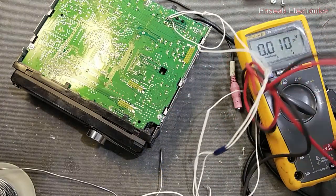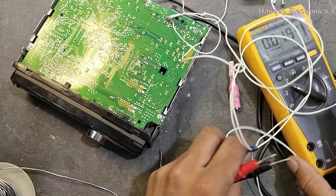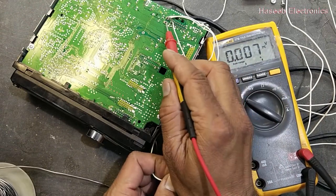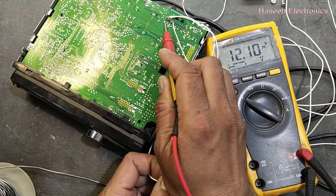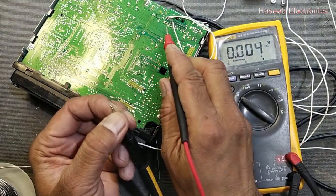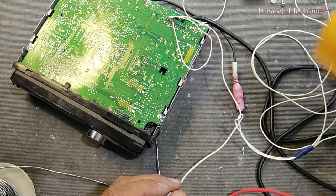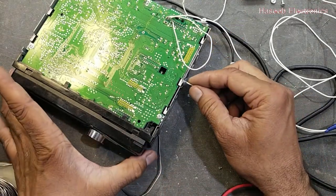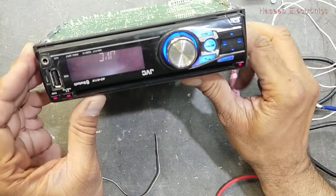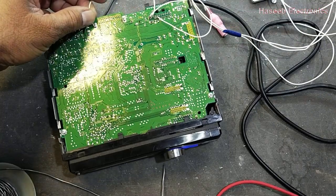It's 12 volts. Verify before connecting — the polarity of the voltage must be correct. Check on the other side of the fuse — it is positive 12 volts. This one is ground. Here we have positive voltage. This player has a problem — okay, now we will connect the ground.